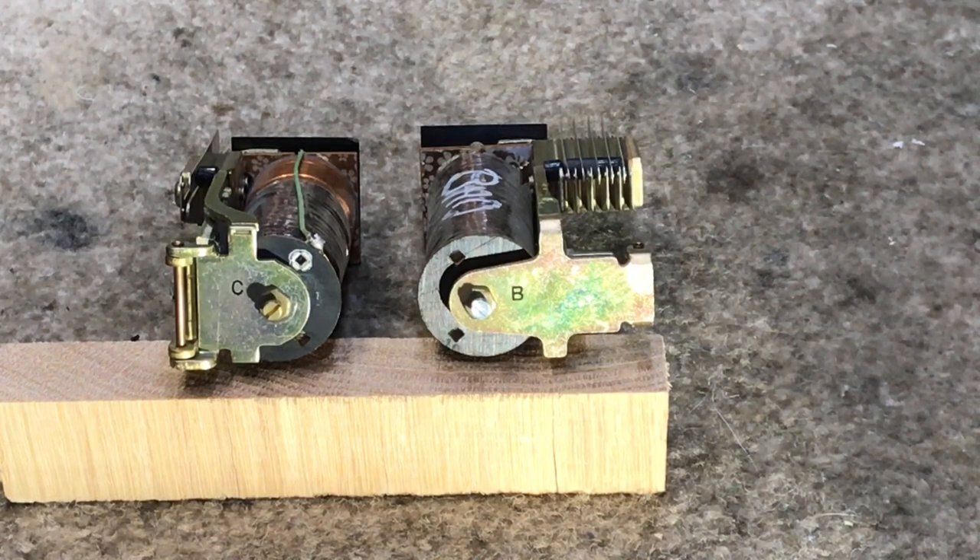The C relay is also a slow to release relay. These are not as common as your standard telephone relays, but they were a special application. They also made relays that were slow to operate. Depending on what circuit they were in, sometimes you needed a relay to operate slower than another relay, and other times you needed a relay to remain operated while you released a different relay. These were common in Western Electric, Automatic Electric, and ITT step machines.